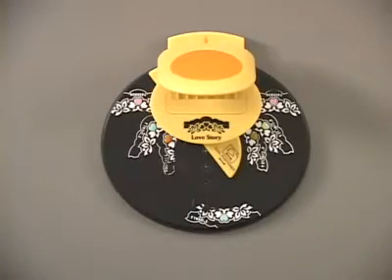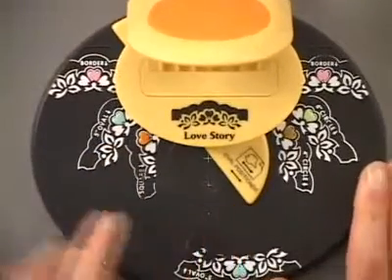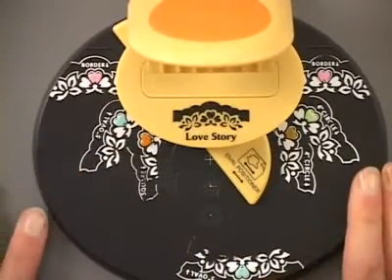The Love Story Magnetic Multishaper Punch allows you to create five different punched shapes using one punch system. Let's take a look at how this works.